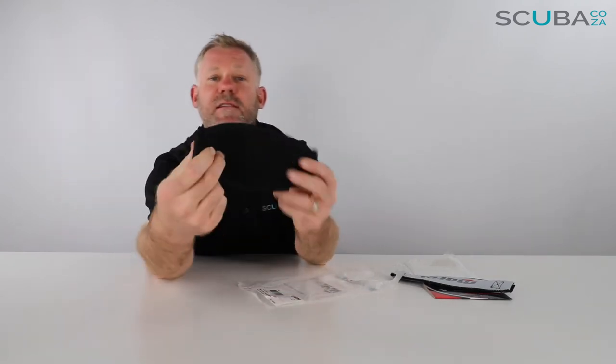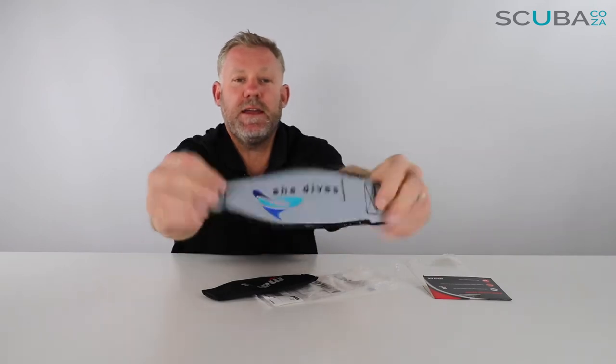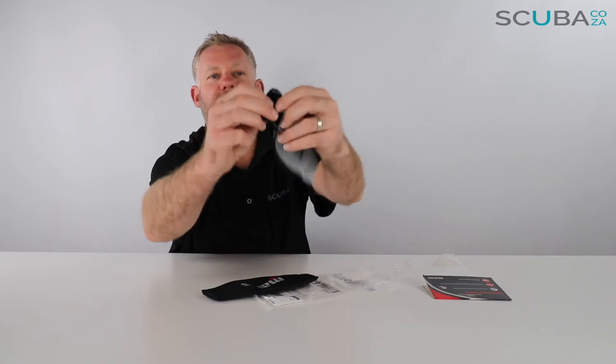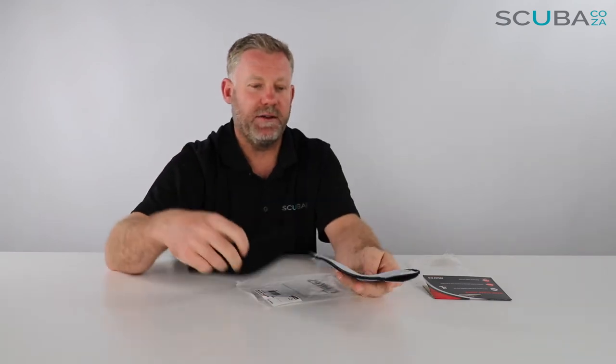The men's one is just black on one side and it says Mares on the other, and this will fit pretty much all the Mares mask straps. The Shida one says Shida and it's got some Mares branding at the back, and there's a velcro section so once you feed your mask strap through and clip it on, it just stops it from sliding around.